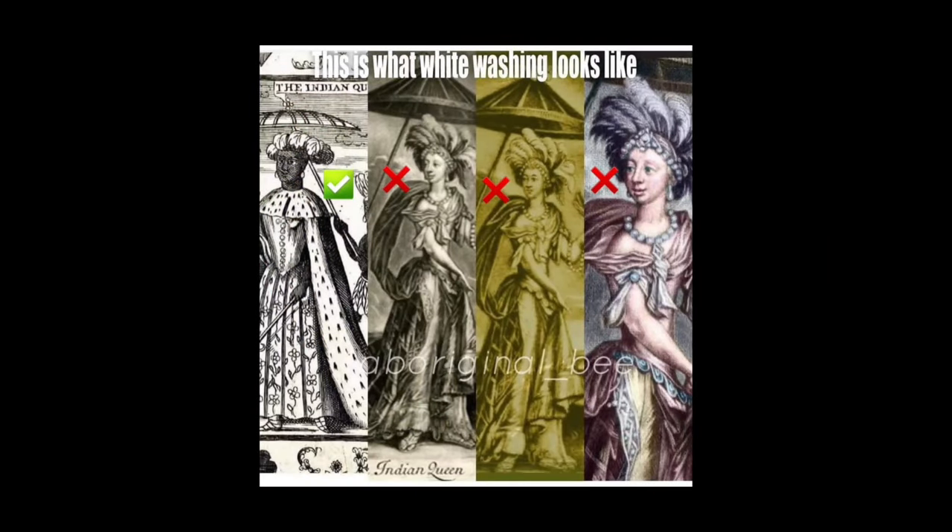You gotta correct them. Every time you see it, like — no, that's wrong, that's not the right version, here's the right version. It's embarrassing. And you have here an actual Indian — it looks like your granddad.